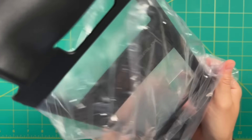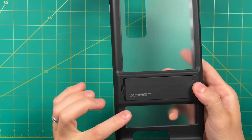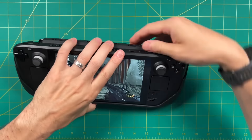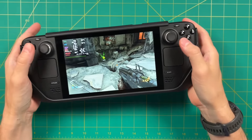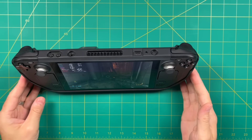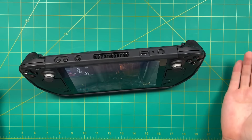Turns out we have one more case to review. They're calling this one the protective standing case, and it costs $22. It's a bit of an anomaly — it has a bunch of hard plastic to it, but it only covers the back of the device. It also has a kickstand option if that's something you're into. As far as protecting the Steam Deck, this one seems to do a better job, but only on the back and the top and bottom of the device. If I had to choose between the two, this case has a more natural feel. I appreciate that none of the buttons or analog sticks are inhibited in any way, and the kickstand function is nice and sturdy.